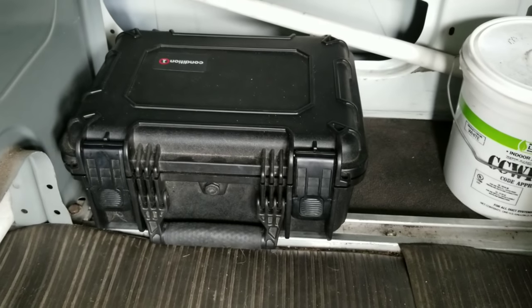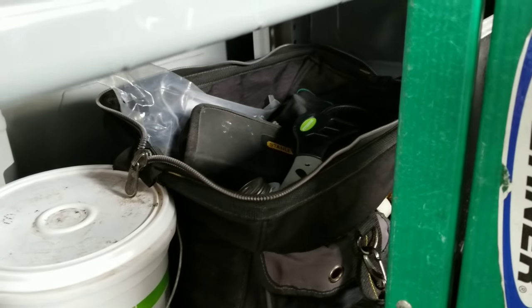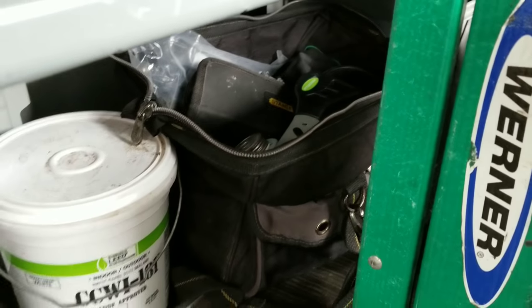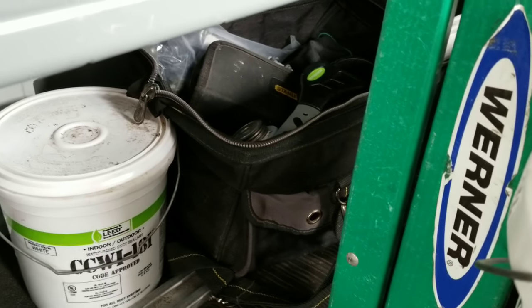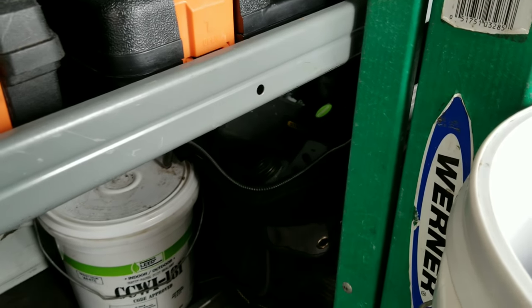That Pelican case has all my Testo smart probes. Got a bucket of mastic. And that great big tool bag back there — we got extra sockets, pipe dope, pipe wrenches, pry bars, crow bars, mini sledge, a couple different hammers — all that kind of stuff. It's like a demo bag of sorts, I guess you'd call it.